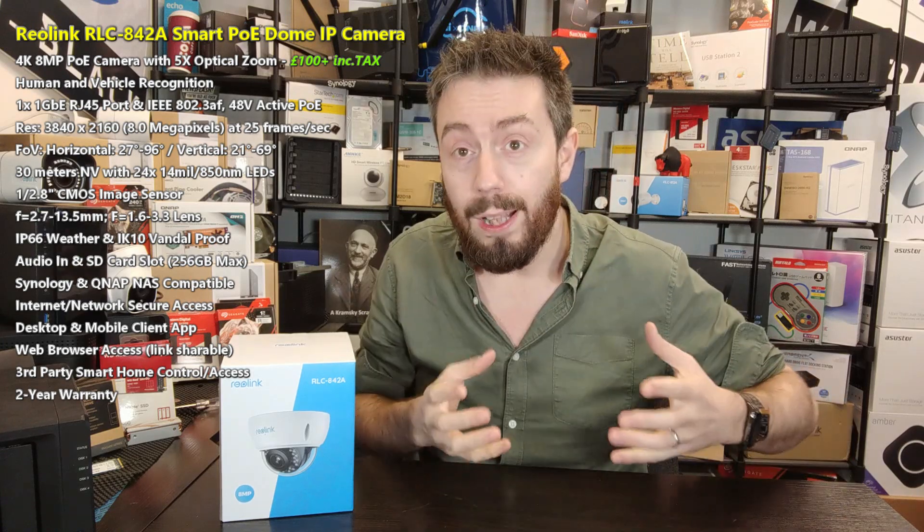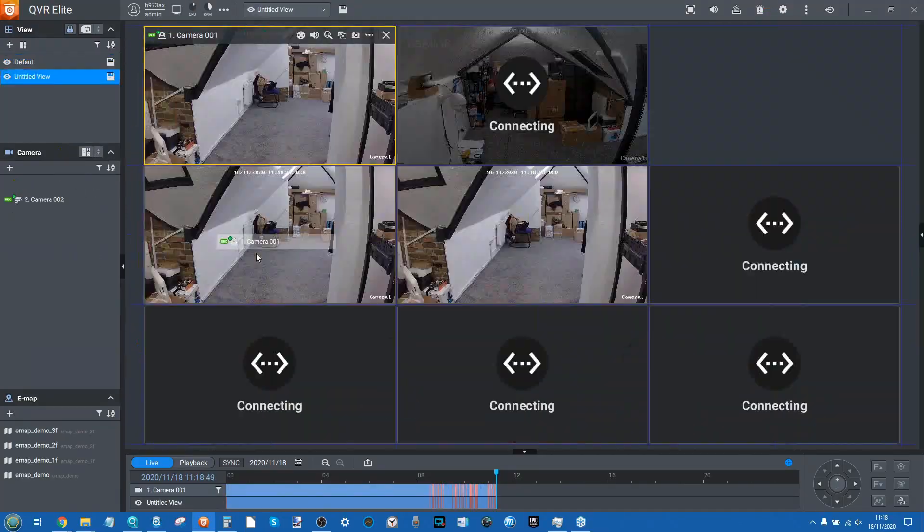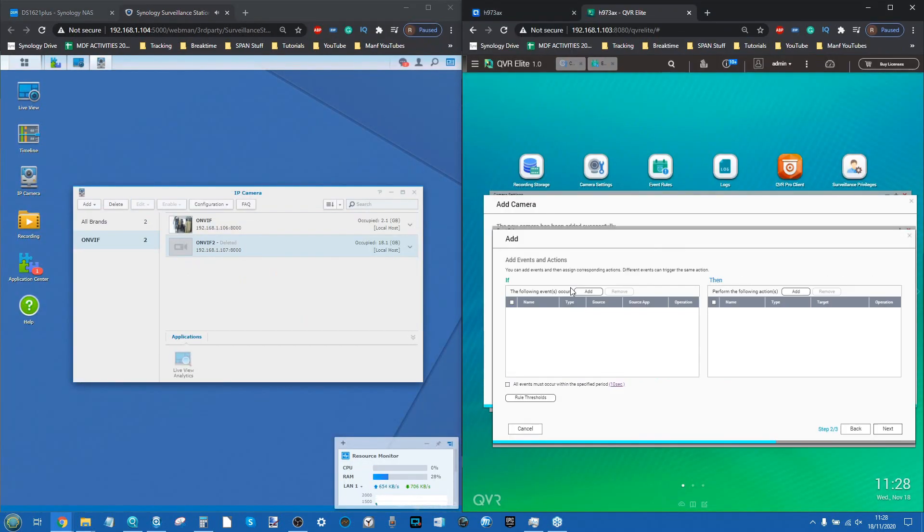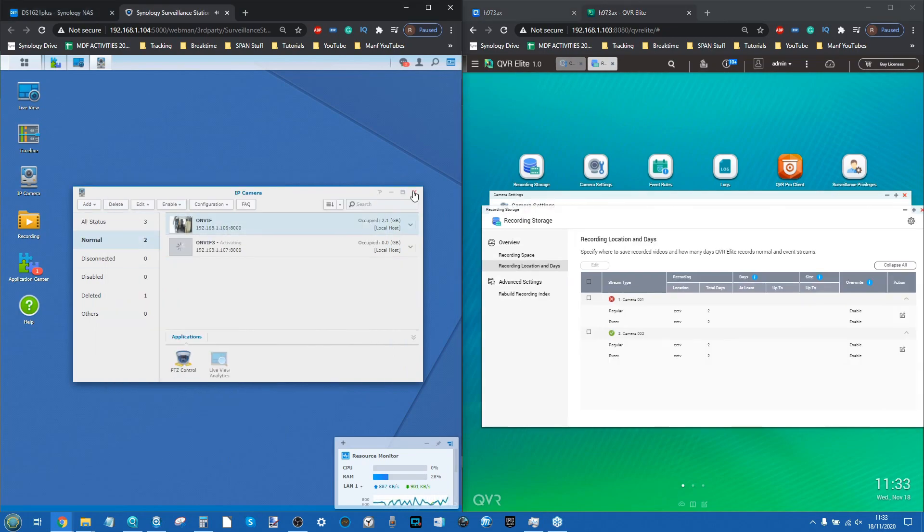When it comes to buying a network attached storage device for the first time, you want to make the most of it — use it for Plex, backups, virtual machines, music streaming. But one of the things a lot of people end up doing when they realize they're only using 20% of it is turning to surveillance, taking advantage of the premium software most NAS drives arrive with: Surveillance Station, QVR Pro, Surveillance Center. These allow you to attach multiple cameras in your home or business over Wi-Fi or LAN connections to protect your most important assets.